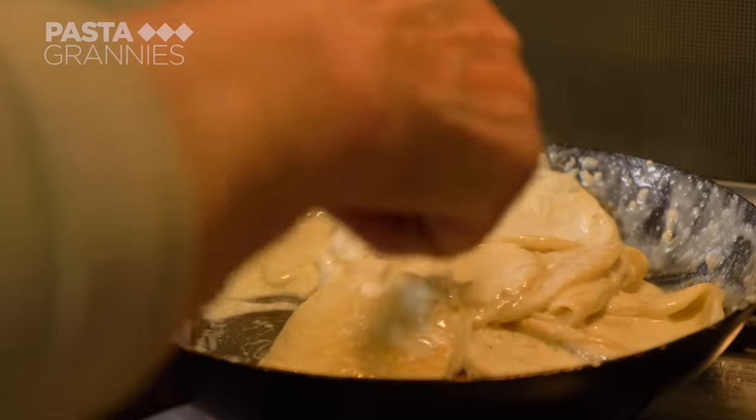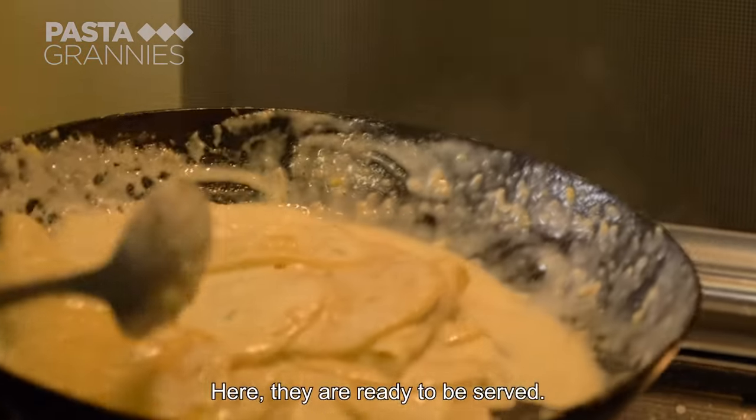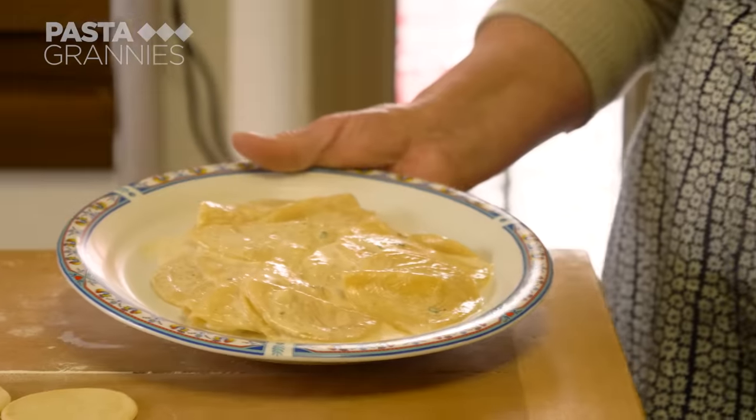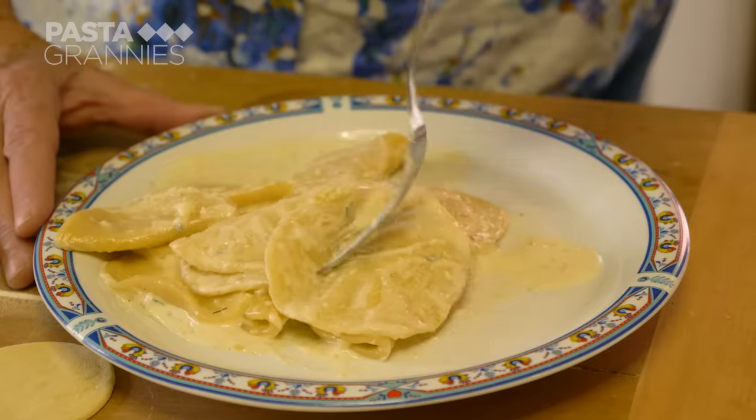And they're done — ready to serve. This sauce is so, so good. The plate is ready. Thank you Enza, and good appetit.